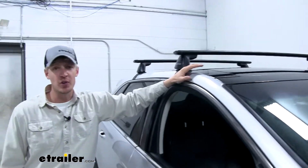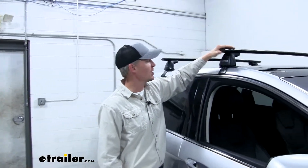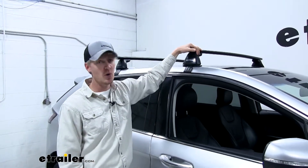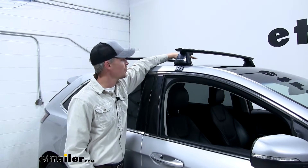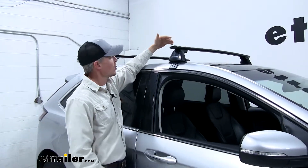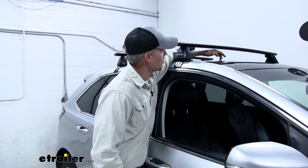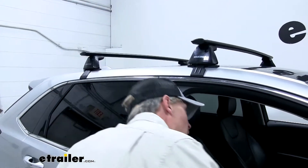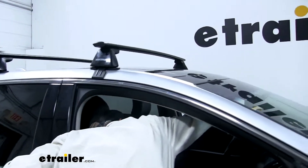There are multiple roof rack systems that have that aerodynamic design that fit this Ford Edge. What separates this one from those is that it actually gives us a little bit more clearance for our accessories. From the top of the roof to the underside of the bar is about three and a half inches. So where that extra clearance is going to come in is when we're operating our panoramic roof.